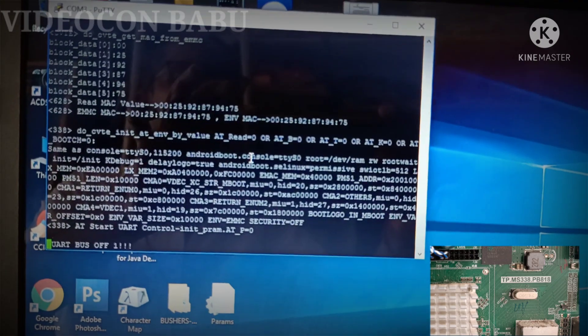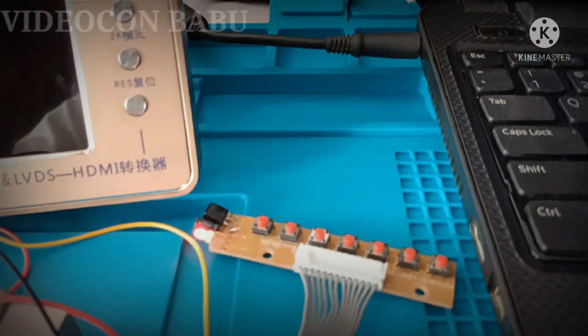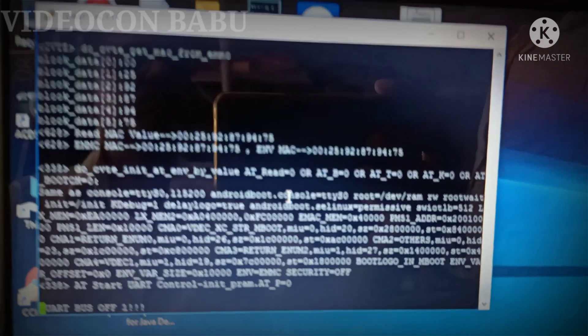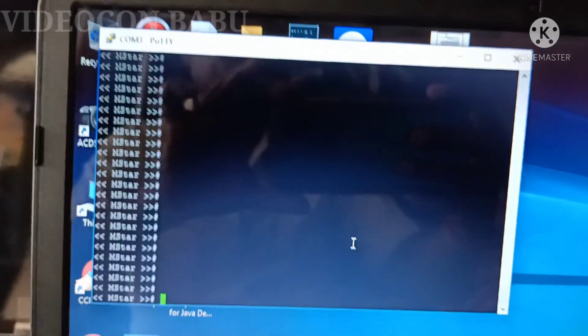The UART bus is in OFF mode. Now I am going to enter the console mode. The keypad is in standby mode, with the regular LED available. Now I am going to enter console mode.